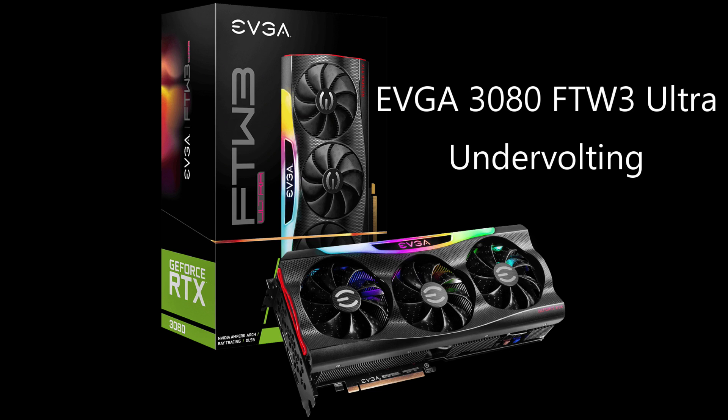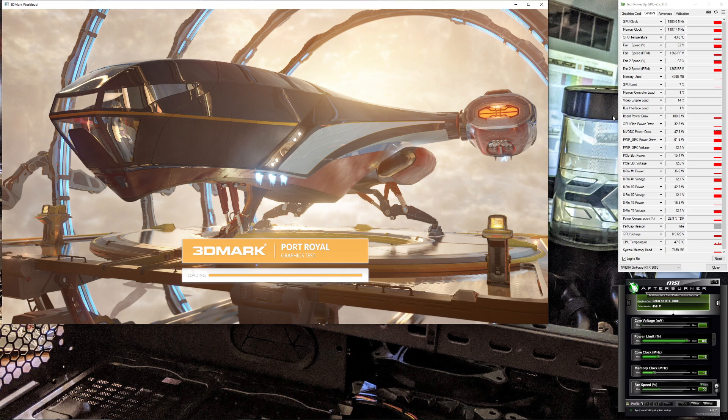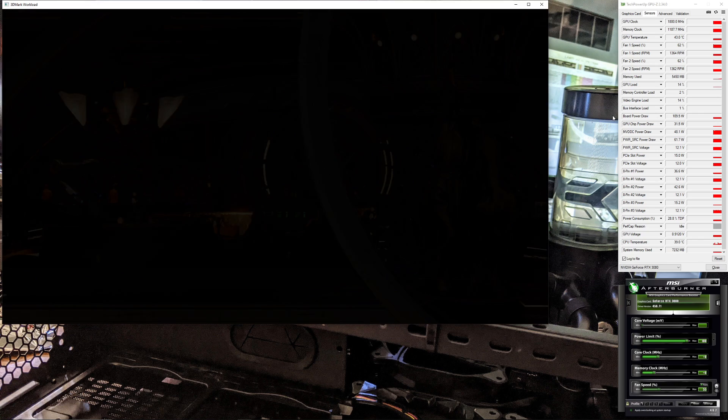Welcome to Lucktronics. Today we're talking about undervolting the EVGA 3080 for the Win 3 Ultra. We're just going to dive into some benchmarks to compare stock versus undervolted.